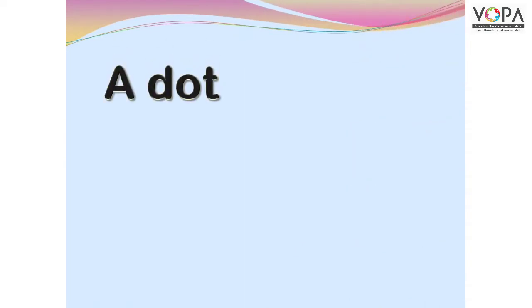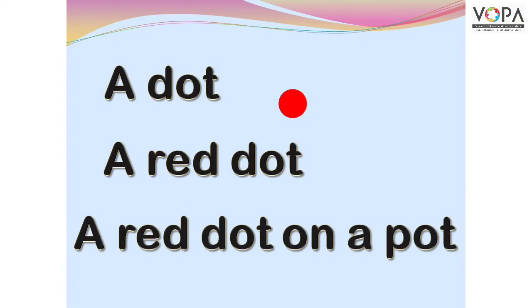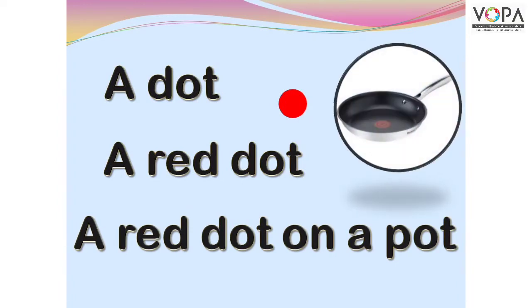A dot. A red dot. A red dot on a pot. A red dot on a pot.